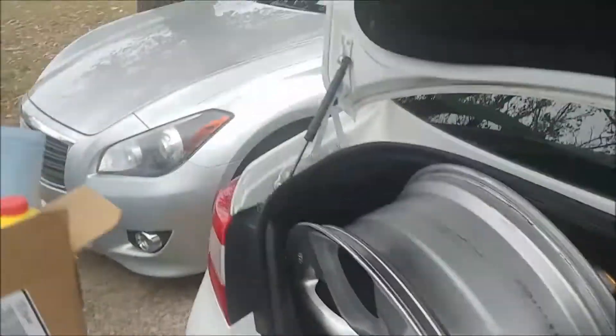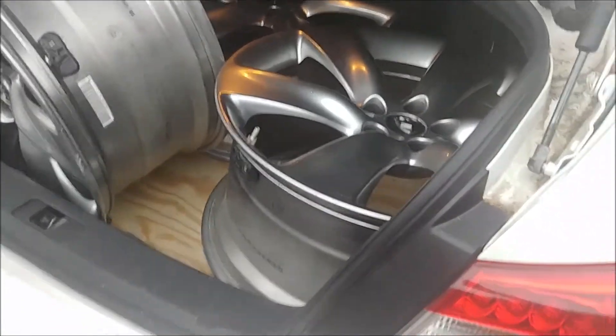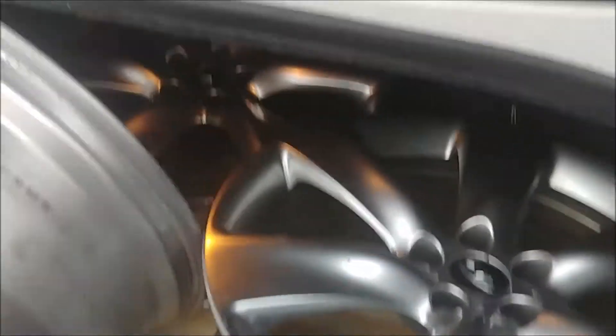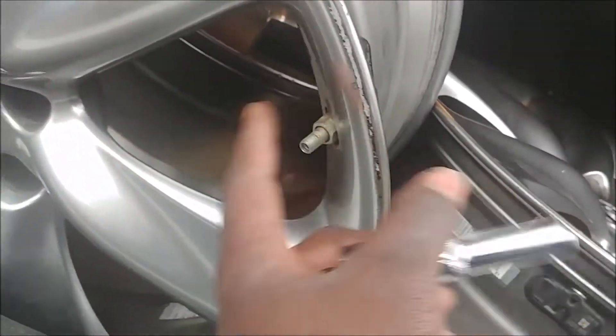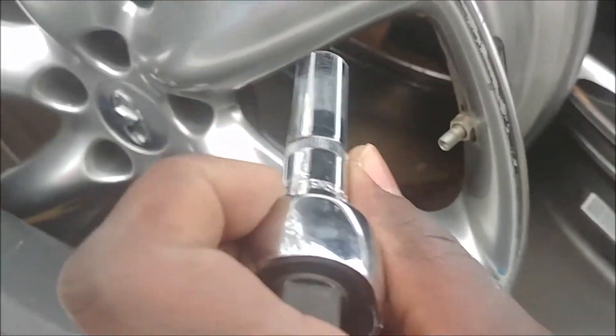Going a somewhat different direction with that car than what I've done in the past. So I've got these wheels over here and I'm going to take them to get powder coated. As part of that, I might as well do this part myself — removing the TPMS sensors. Couldn't remember if it was a 12 or 11mm socket, so let's try it. It's not 11.